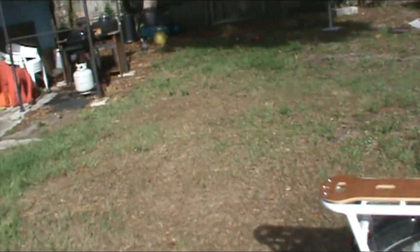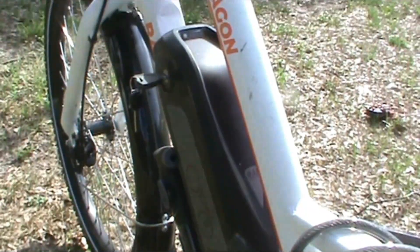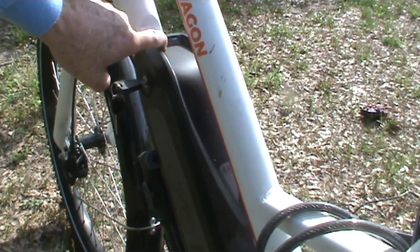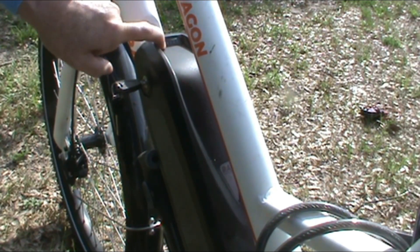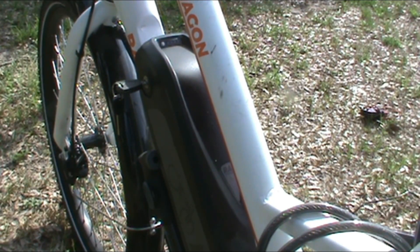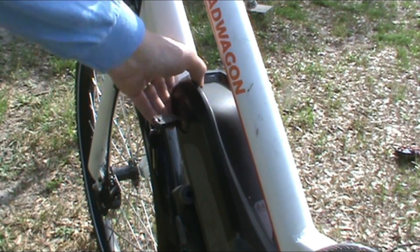Let's go over here and check out the battery and see what it's doing. If you push that button right there — it has three greens and a red one that's blinking. That's pretty much the way it always is. I think the red one blinking means it's charging.